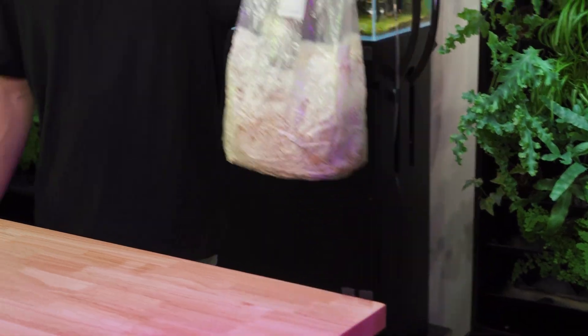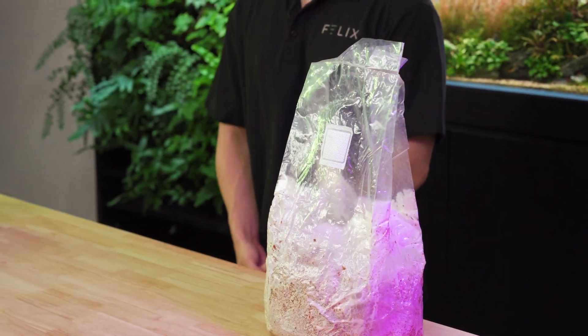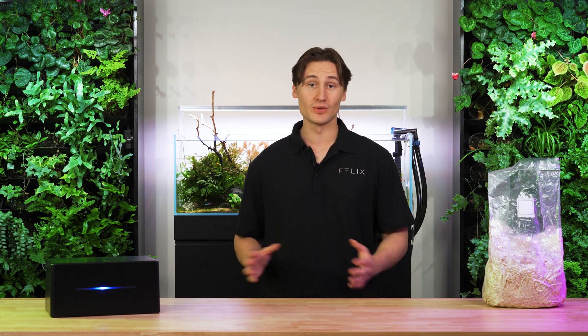Today we have some mushroom grow bags of blue oyster mushrooms from our friend Vicky at Basil Ranch, and we're going to be setting this colonized grain spawn up in a grow tent and letting Kai do all the hard work.